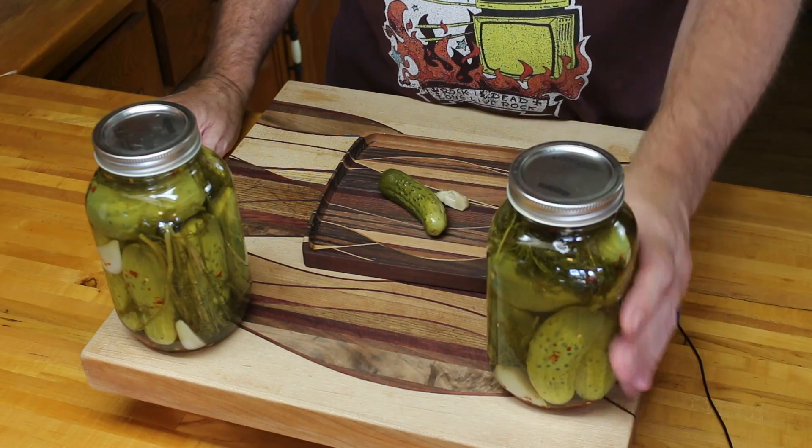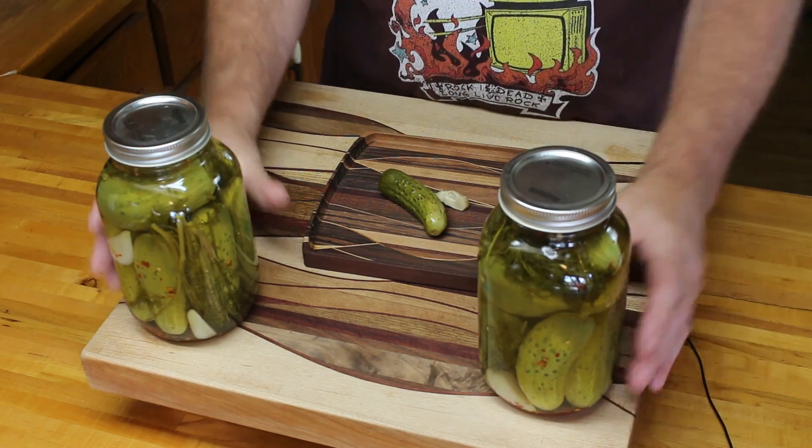The other thing is, once a sealer lid is used, that's it — throw it out, you can't use it again. So we ended up with 22 jars of spicy dill pickles, which should keep us for a year or so.